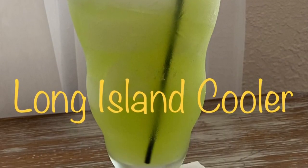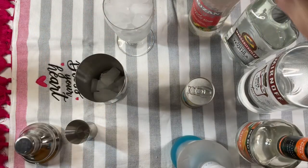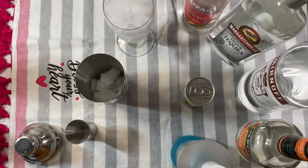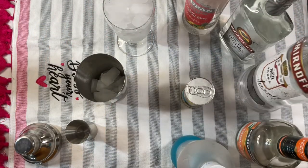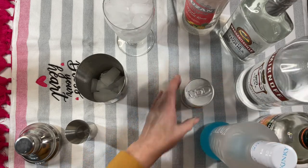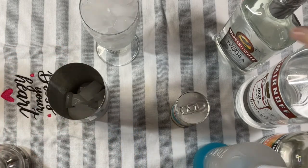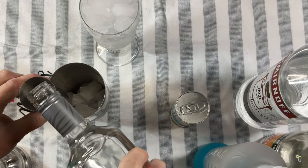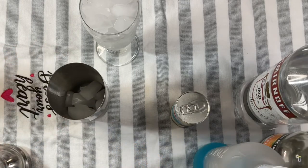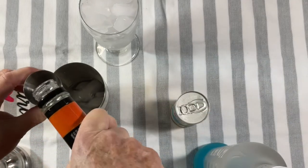It's time for an adult beverage — today I'm going to enjoy a Long Island Cooler. I'm partial to Long Island iced teas, and I thought this might be a good variation of it. The recipe will be in the description box. I started with some tropical fruit rum, then added tequila, vodka, triple sec, and Kinky Blue. The juice I used was pineapple juice.